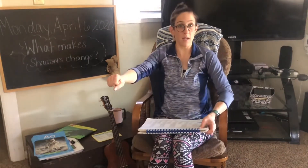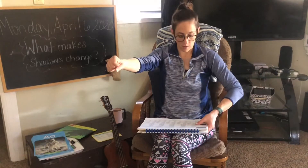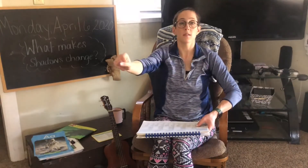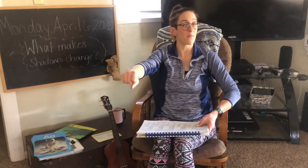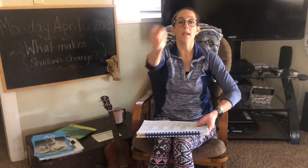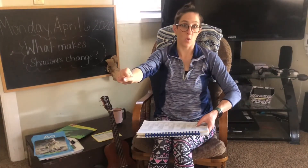Nice job, my friends. Okay. Now we're going to do beginning sounds. Are you ready? Don't forget I shake my hand right here on the beginning sound. Cut. What's the beginning sound? What about quit? Quit. It's qu, qu.